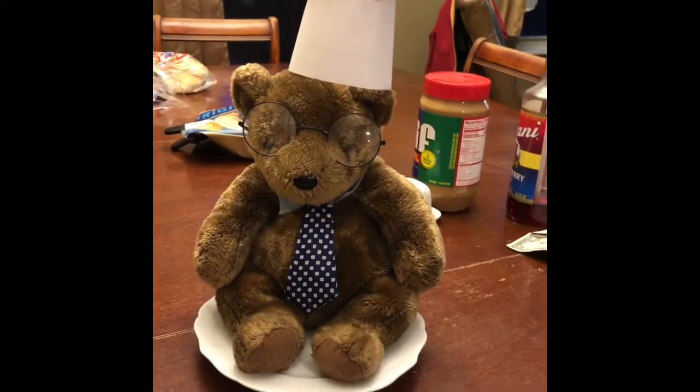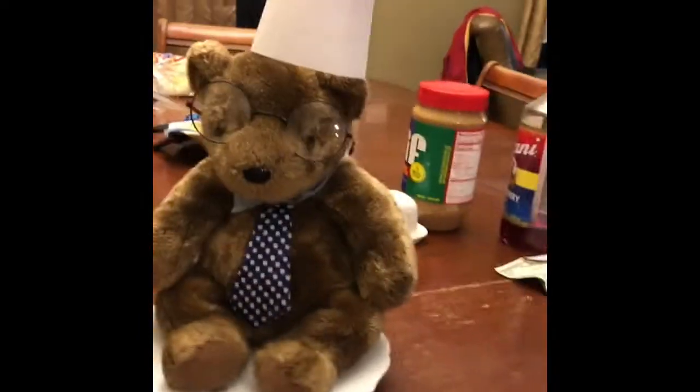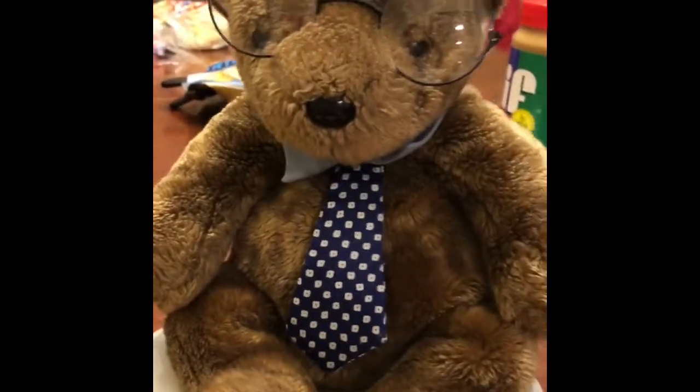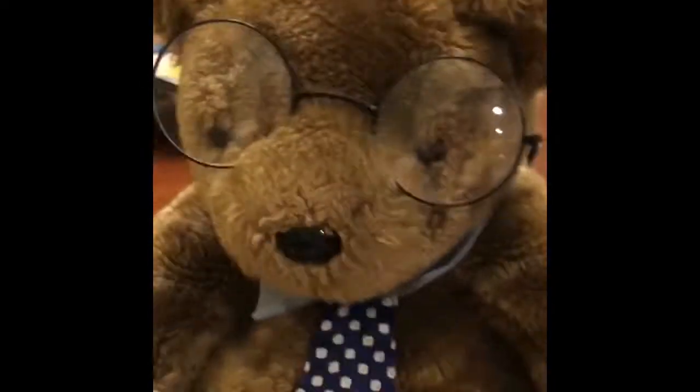Yet again... And today, or rather I should say, tonight. Because yet again, my family has, as you say, got in the way of my filming. And I haven't been able to get to my video yet. So I am doing it now.